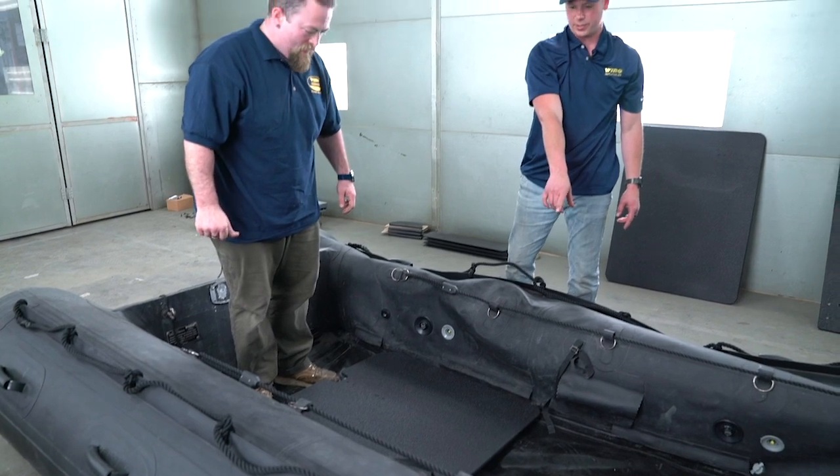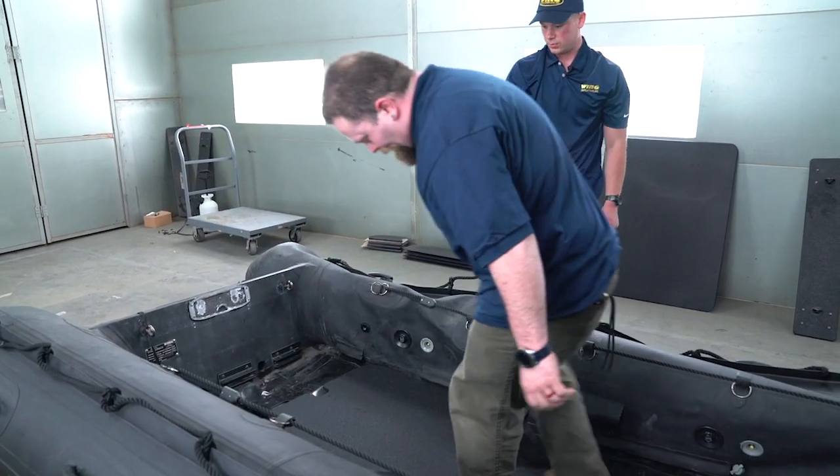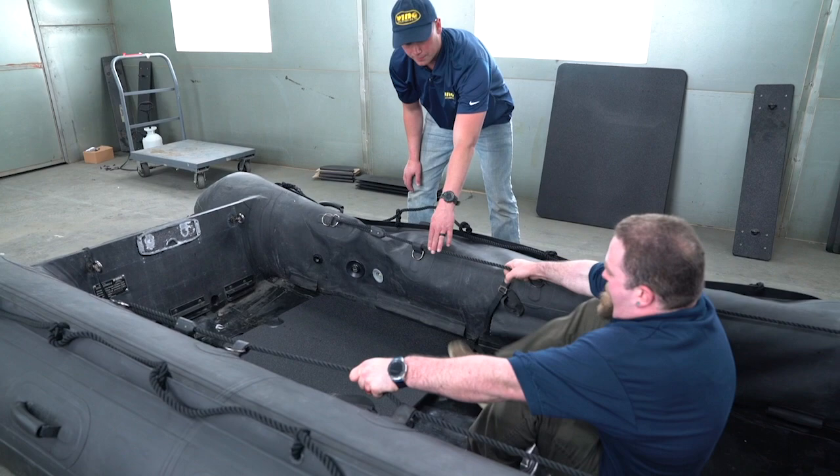Now you can sit on your butt over here and you're going to push with your heels. Grab a lot of that inboard lifeline.